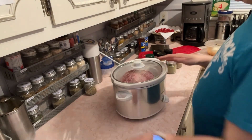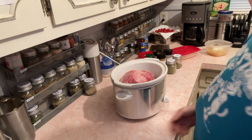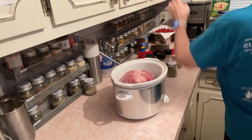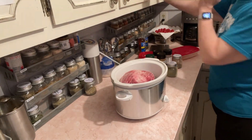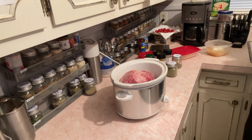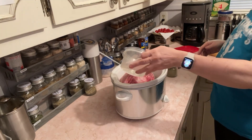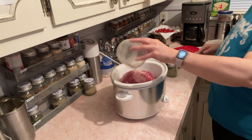Doing a little mini meal prep in case my sister and brother-in-law have not eaten and want something to eat. I'm gonna make up a little bit of something, and if they're not hungry then I'll have something for myself. I forgot the liner so I'm not gonna sweat it, but I'm gonna put it in with just a little bit of water — about a cup of water.